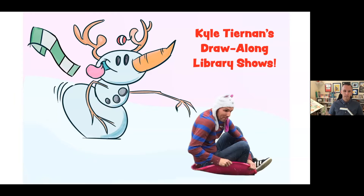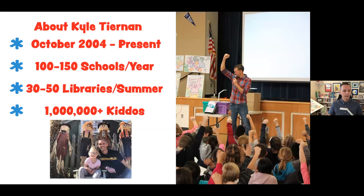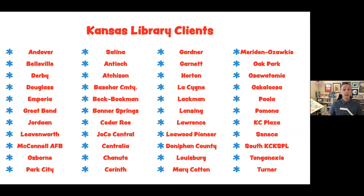Here is me being chased by a snowman — that's just a little intro slide. As I mentioned, my name's Kyle. I started teaching kids how to draw in 2004, and each school year I do about 100 to 150 elementary schools a year. Over summer, I help libraries with their summer reading programs. I also work with libraries throughout the school year, and at the time of this filming it's December, so I've been working with some here in California for a holiday show on their Facebook Live. Some of you may have seen me at another library — these are some of the clients I've worked with, and I'd love to add your library to that.